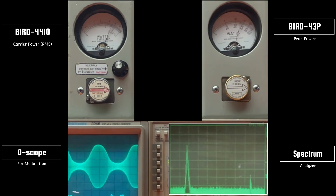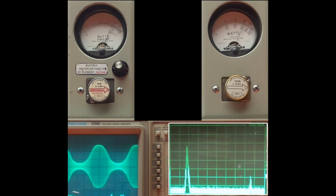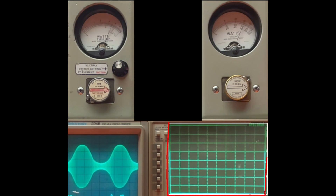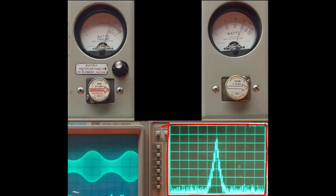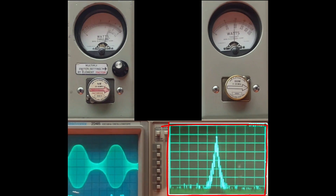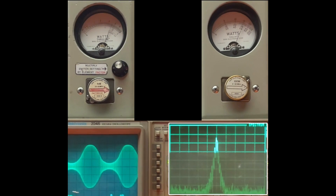While I'm modulating here, let's put this spectrum analyzer a little closer. Here's our load — the gain goes down and up. Most spurious emissions look good.